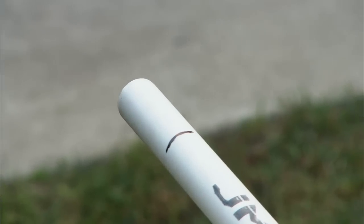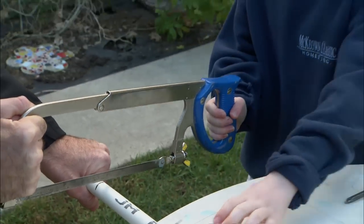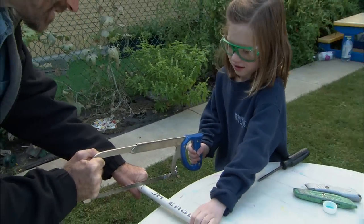Josie, help me cut this. I'm gonna hold here, you hold there, and we're gonna cut this right on the mark.